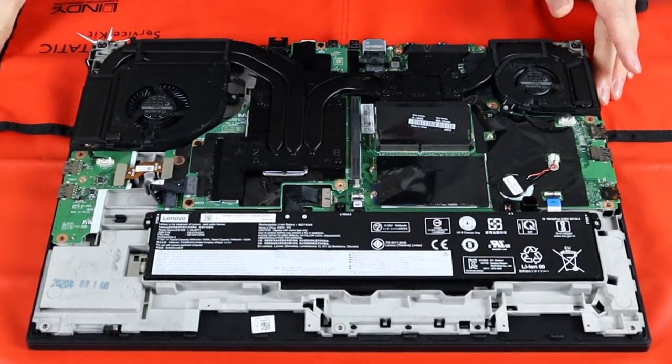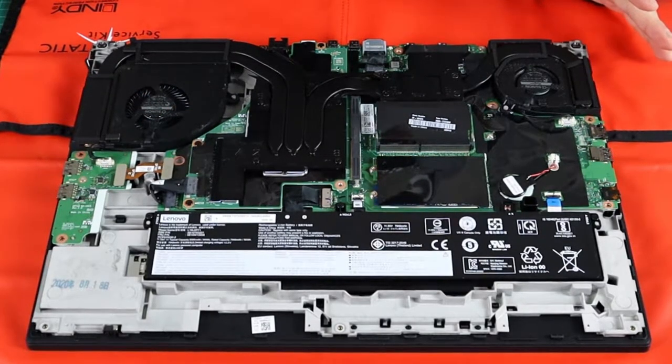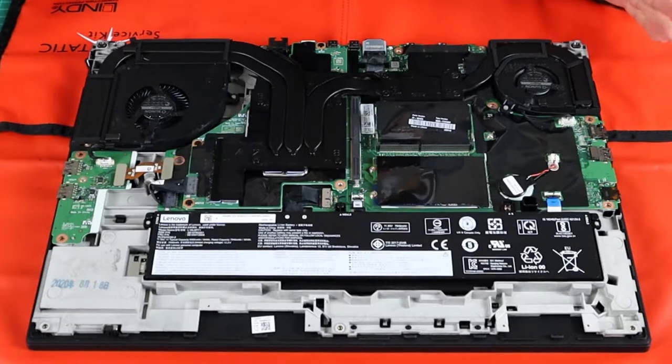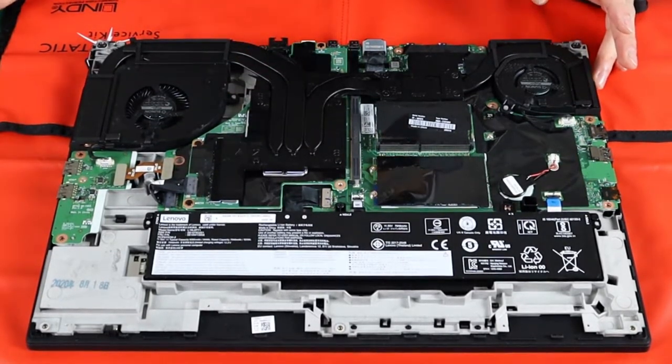On the inside, what you have is firstly a 94Wh battery — smaller than the battery in the P73, but really a marginal difference. You can see it being connected onto the motherboard.